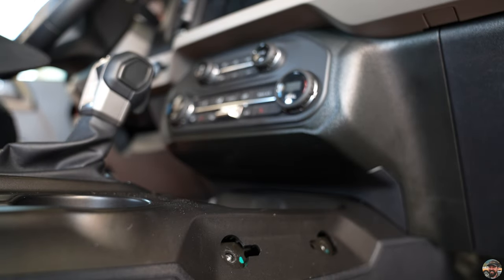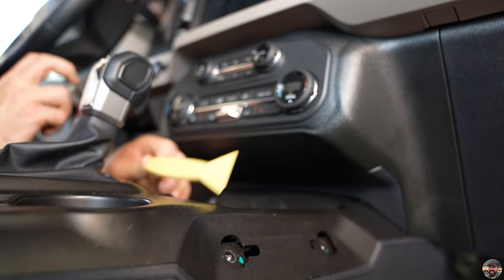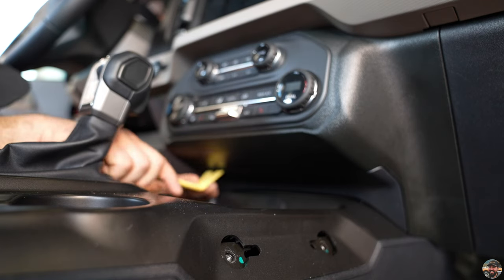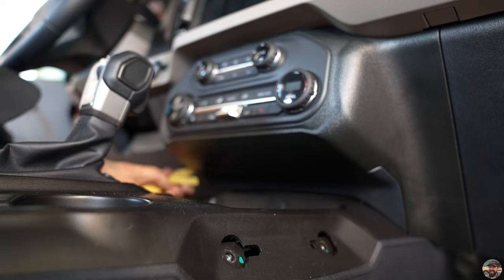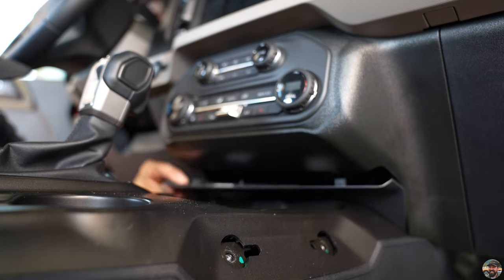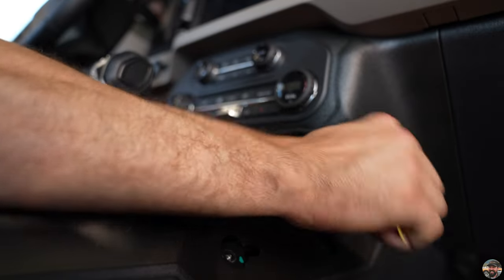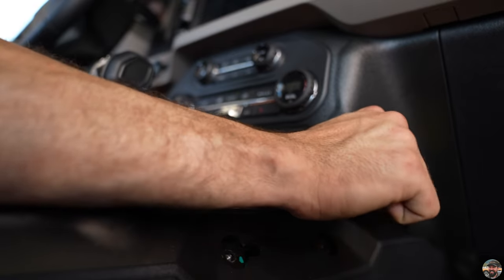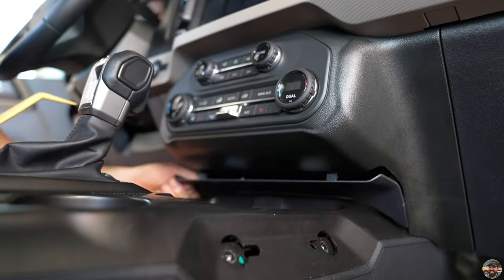Step three: this lower plastic trim panel here has to come off. This is where your interior trim pry bar comes into play. Just come up here and pop it — it sounds really bad but it's not too bad at all. It comes out like that.